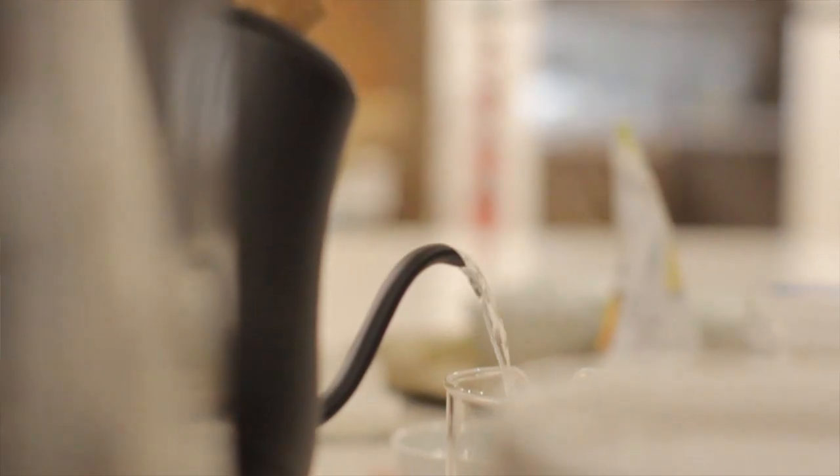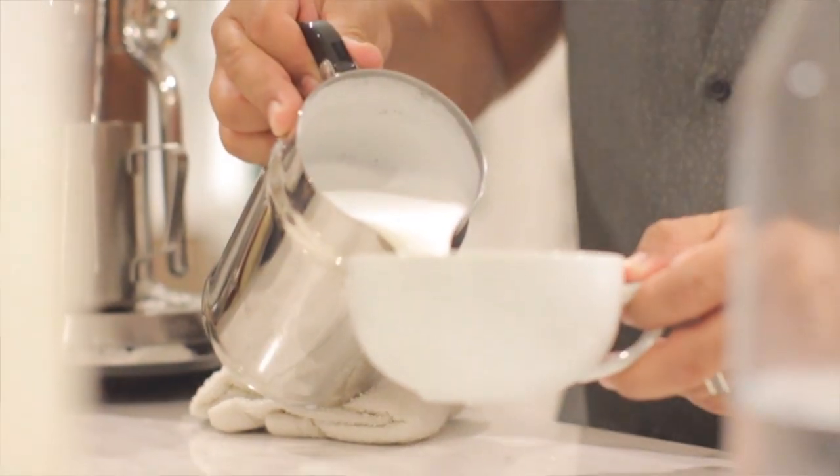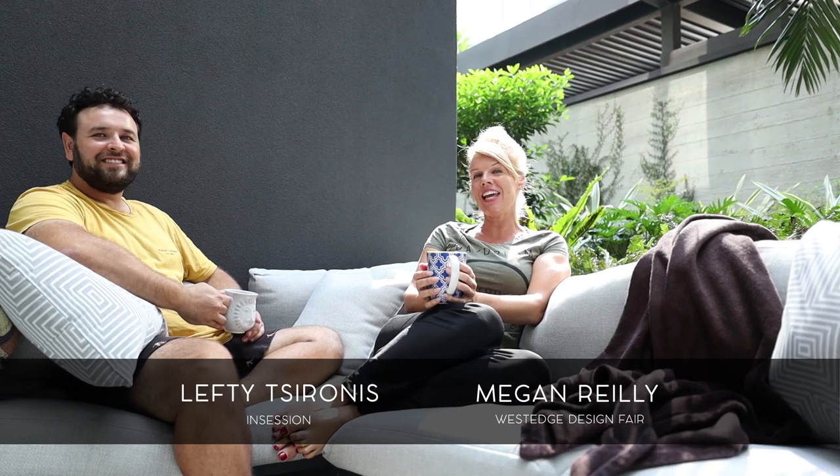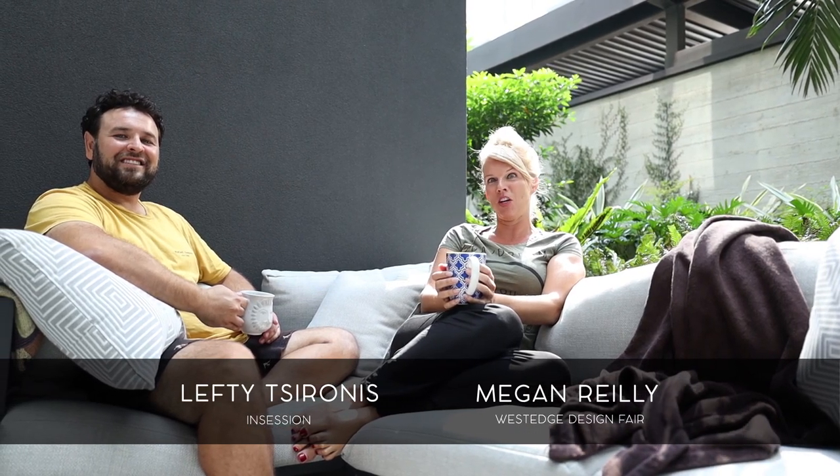Today we're in session with Stela Tsironis and Sam Ruiz, co-owners of Euro Cafe. Sam and Stela have so much knowledge of coffee, tea, and various brewing techniques. Today they're teaching us how to make a cafe-quality beverage from the comfort of our homes. Let's go into the kitchen and see what's brewing.